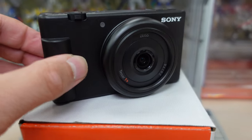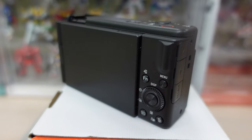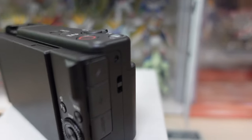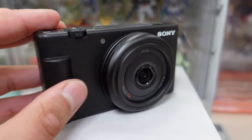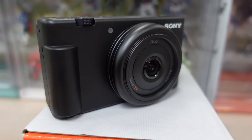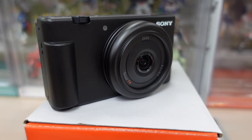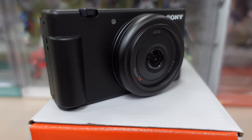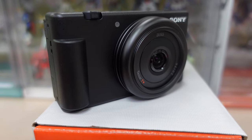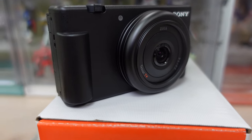The ZV-1F costs around $100 cheaper than the ZV-1, so it's around $500 in that range. The button controls look very similar — it's like a cheaper version but a better vlogging camera. I'm getting this one more for wide headshots, but for close-up shots I'll probably still stick with the ZV-1. So I'll have two cameras for two different purposes.